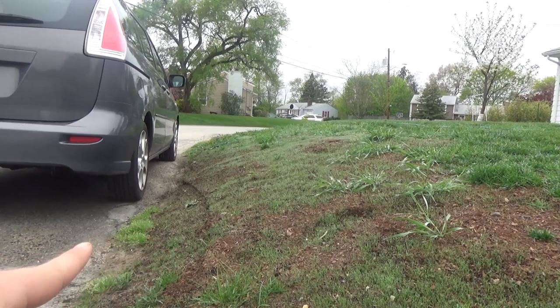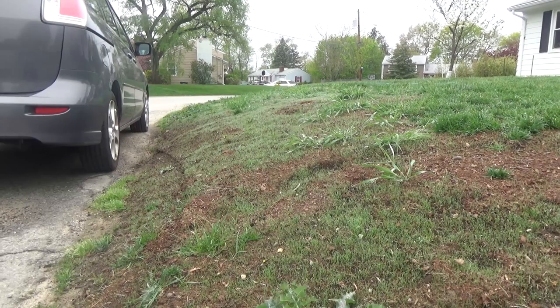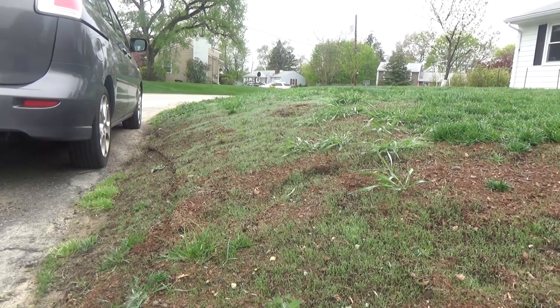You can see the slope has plenty of grass and the street is not filled with washout, so the tackifier worked really well. We got about three inches of rain — about one and a half inches in one night alone — so there was plenty of testing of this. I'm really pleased with it; you can see grass has come in everywhere.